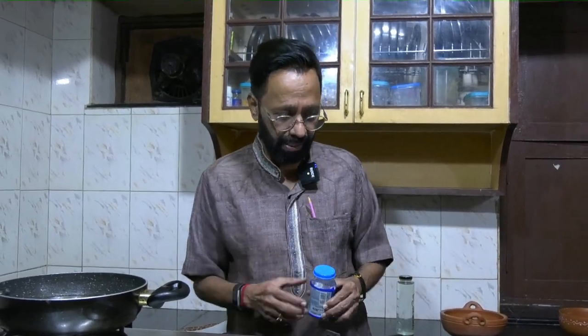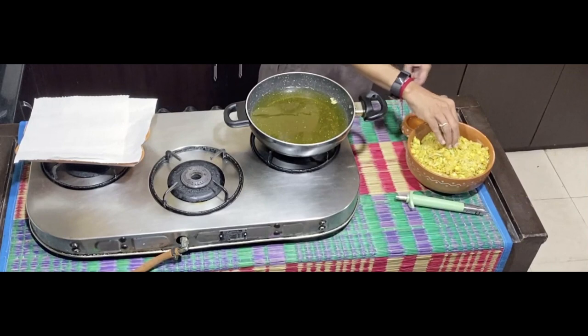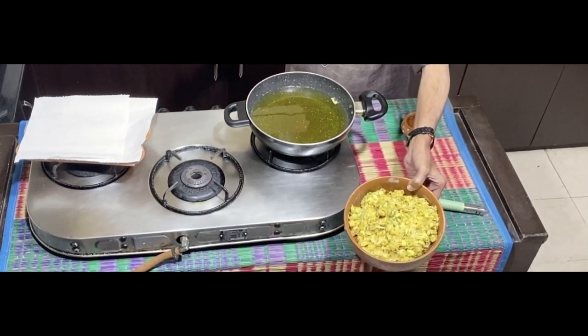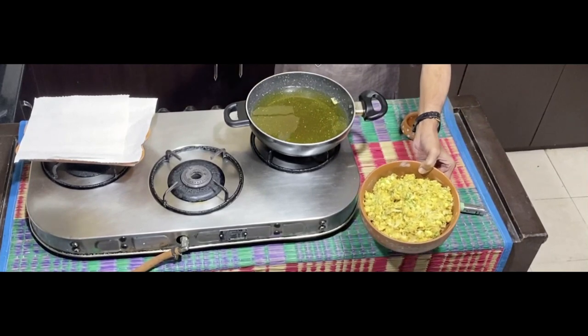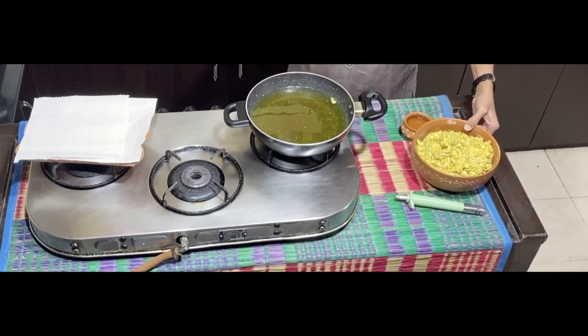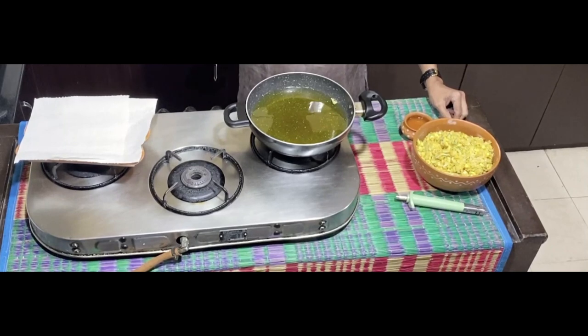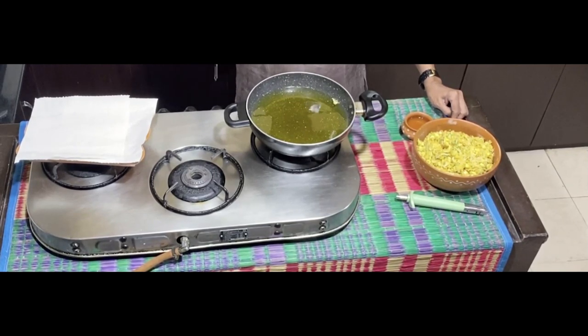I'd also add a little bit of eno salt or cooking soda, whatever you have, into the mixture to get it crisp. The oil is now heated. To quickly recapitulate, the mixture has chana flour, corn, grated potato, a little bit of palak, coarsely ground dhania, salt, chili powder, and a few green chilies.